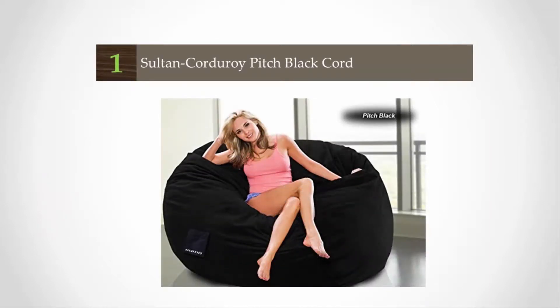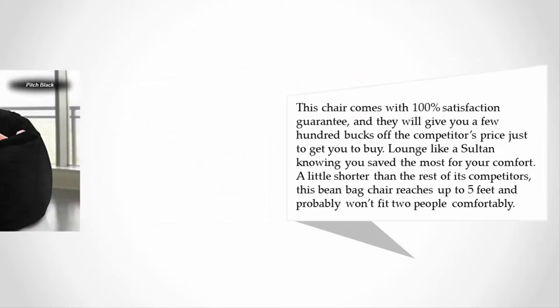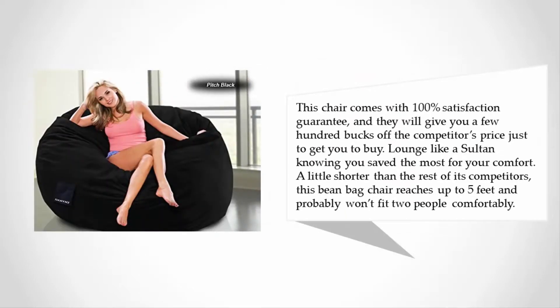Coming in at number 1 on our list, the beanbag chair to rule them all — the Sultan Corduroy Pitch Black. Perhaps they named it Sultan because it makes you feel like royalty in a palace. This has the same style as your retro beanbag chair but has the best polyurethane comfort money can buy.